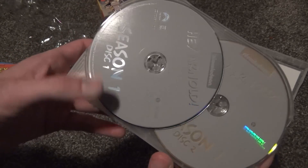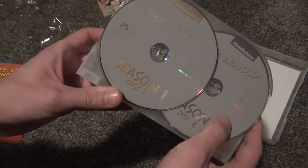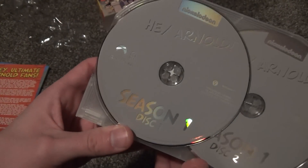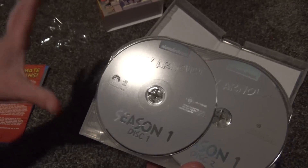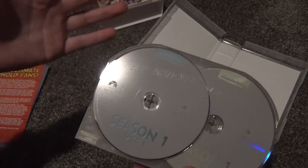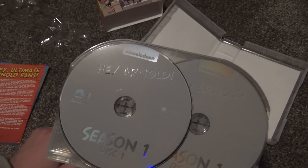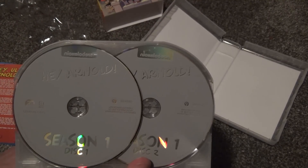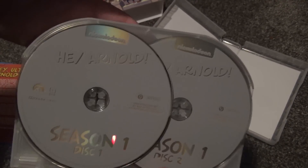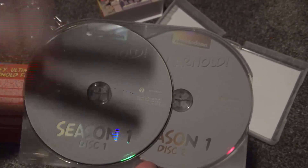We have this stacked disc situation, which the Shout Factory set did not have. I like the Shout Factory packaging a lot better — it had inside artwork, it had disc artwork. I don't remember for certain whether it listed which episodes were on each disc, but this one definitely doesn't, and that's very unfortunate.